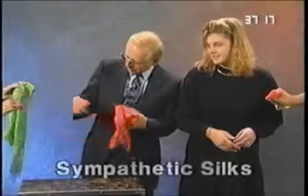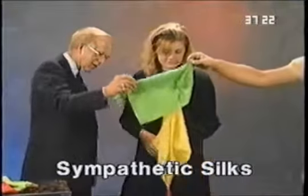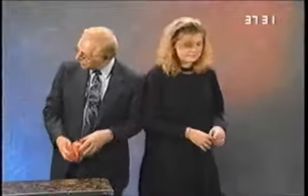Sure enough, they're gone from there — but wouldn't it be amazing if they were over there? Let's take a look. Sure enough, there they are over here in the scarves that Rex has been holding all this time. That's the 20th Century Silks using the breakaway fan and the breakaway wand. Thank you, Ginger, for helping me. Thank you both for helping. Thank you very much.